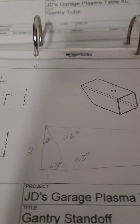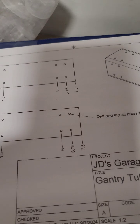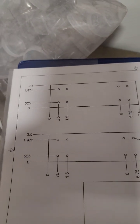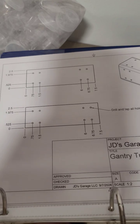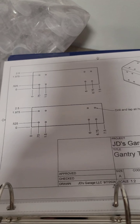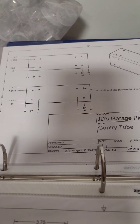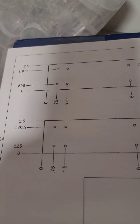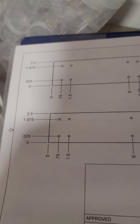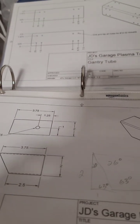That tube is two and a half inches with a 0.12 wall thickness, which will slide easily over the two-inch square tubing that I have. Those holes are for mounting the bracket that holds the ball bearings, which will allow it to slide nicely.